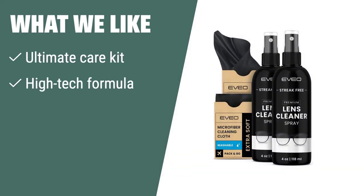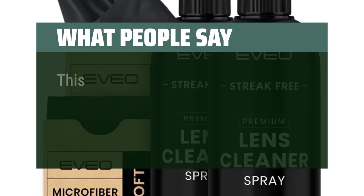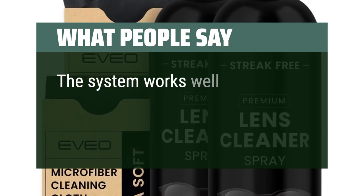If you are looking for a gentle and effective cleaning solution for even the most sensitive lenses and screens, EVEO Eyeglass Cleaner Spray is the perfect choice. Its Ultimate Care Kit includes a high-tech formula and soft, gentle cloth, ensuring the removal of dirt, static, fog, fingerprints and smudges without the fear of damage. What people say: This works great. I never have streaks on my glasses and you get a lot for your money. The system works well.